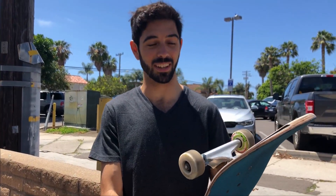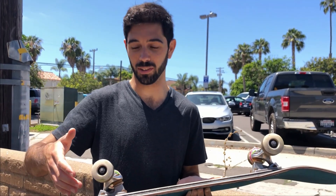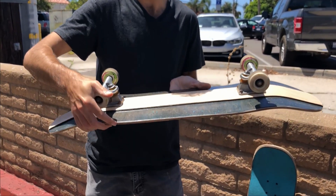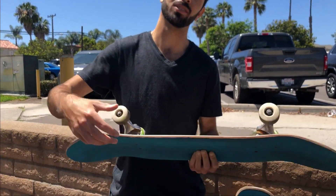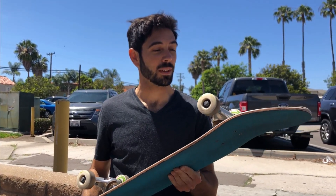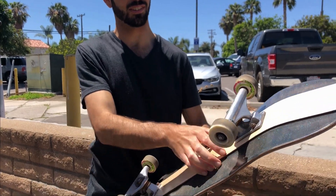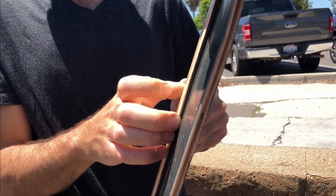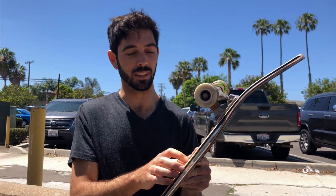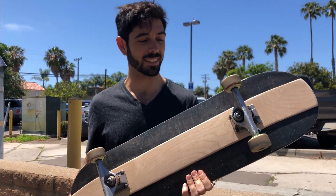In doing that, I realized there could be a couple of benefits to having this piece here. For one, it's kind of like having more concave or like risers — your wheels are less likely to hit the edge of the board when you turn because it raises the deck away from the wheels. It also makes the board lighter: I have three pieces that are three and a half inches wide, three 1/16-inch veneers, in place of two full-size veneers, making it a five-ply deck instead of a seven-ply deck.